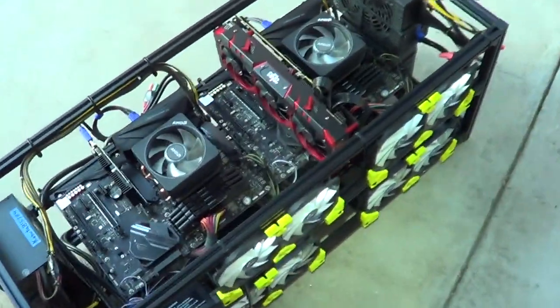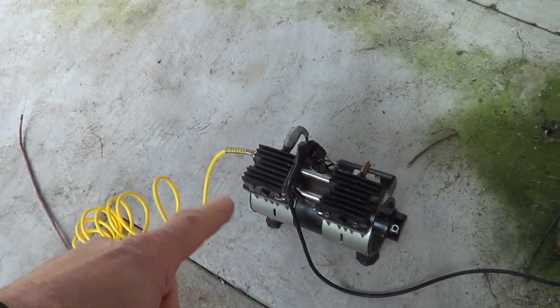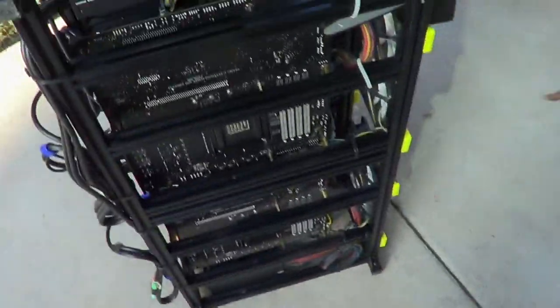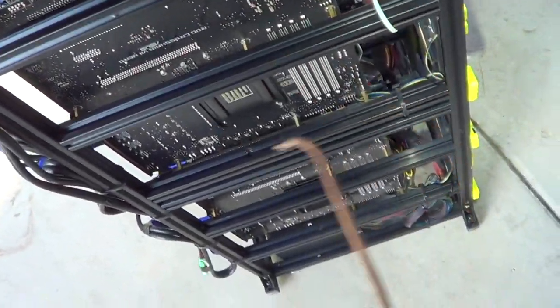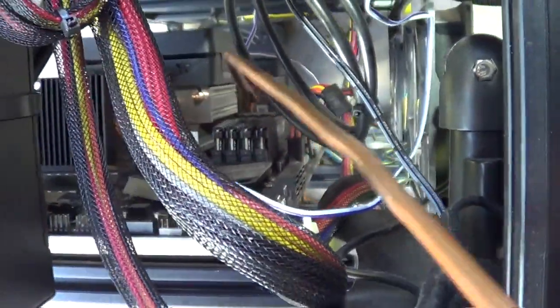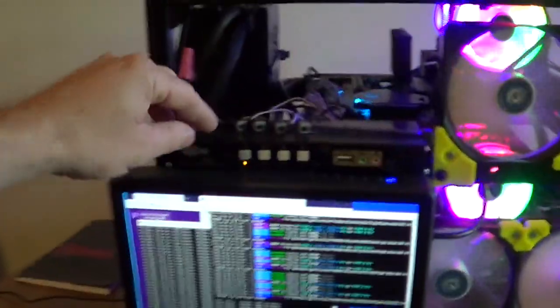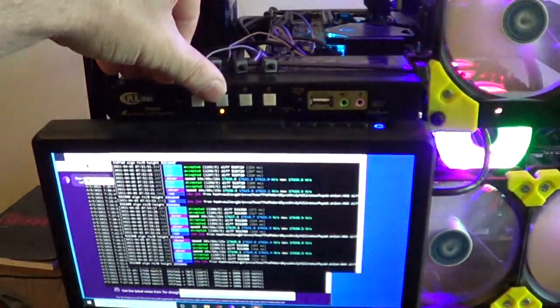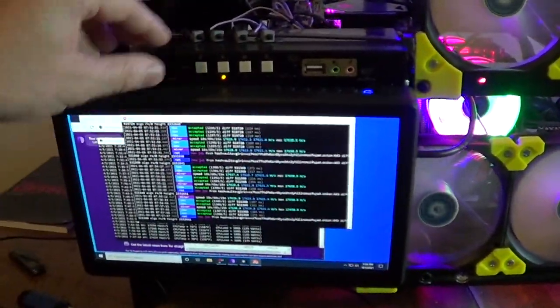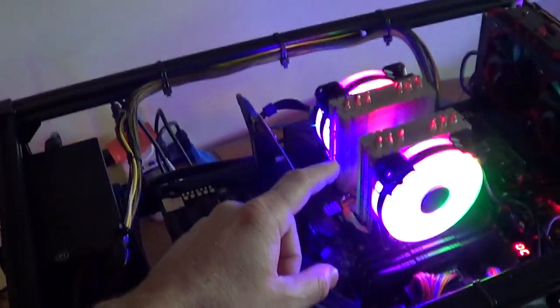Being it's all one unit, it's easy to pull it outside. I use an oil-less compressor — it's important there's no oil or water — and basically start blowing the dust out. I have a 4X multiplexer that switches the keyboard, mouse, and screen between each one of the miners.